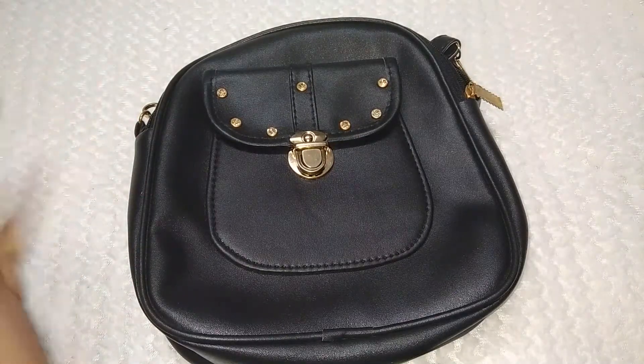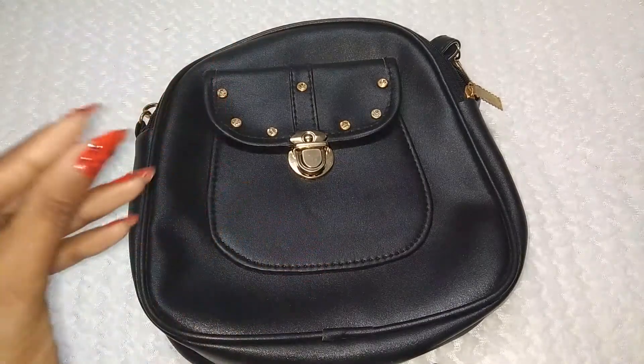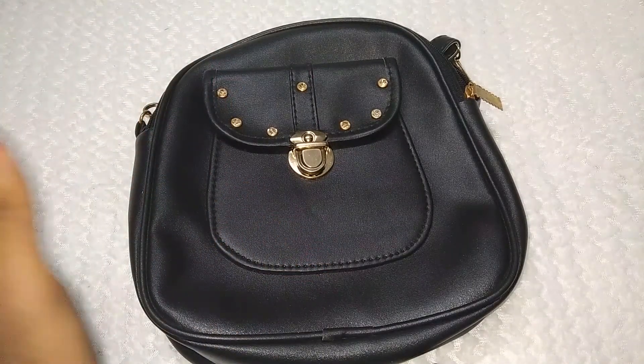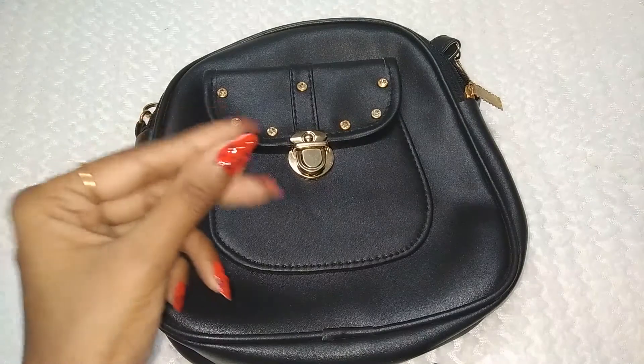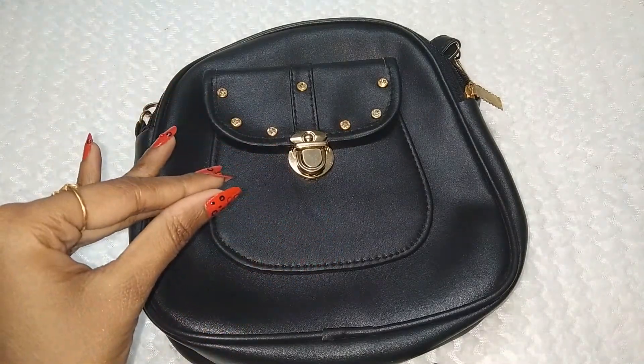Whatever you want to call it, you can. It is a multi-purpose bag. It is very good and very sweet. I wanted to share with you something very unique and different. That's why I wanted to share it with you today.